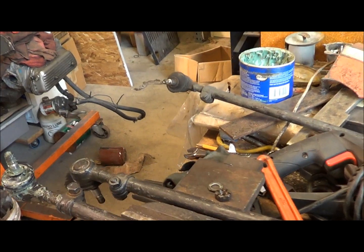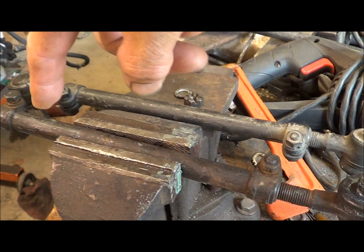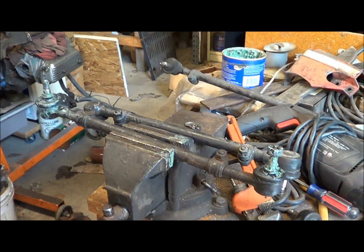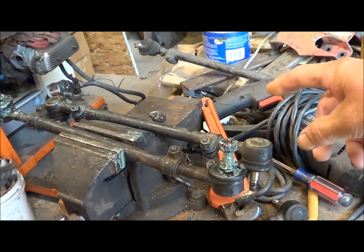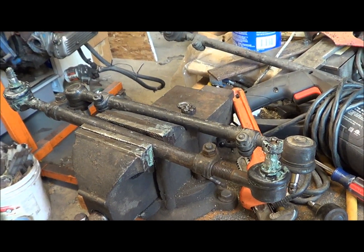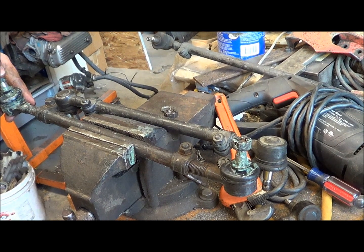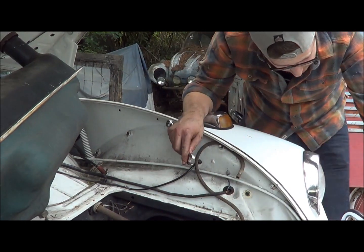We got our one we're gonna use all sorted out. We're gonna get the length identical to the one we took out, because this car does not wear tires — it goes straight down the road — and we can't get in here on the pavement to align it properly. So we're just gonna put it back with the same distances as what we took out, because that's the way we aligned it many years ago when he started driving it. That's the plan — get this all adjusted up and put it in the car.